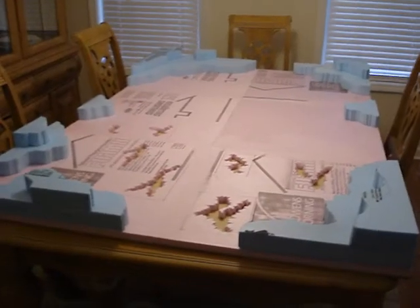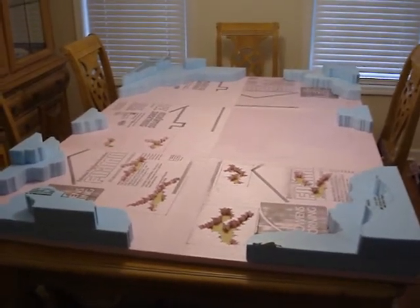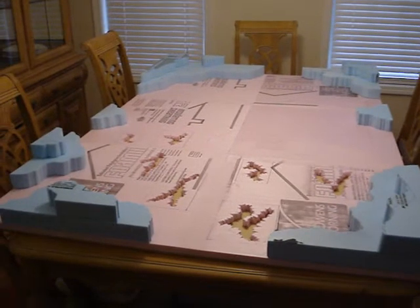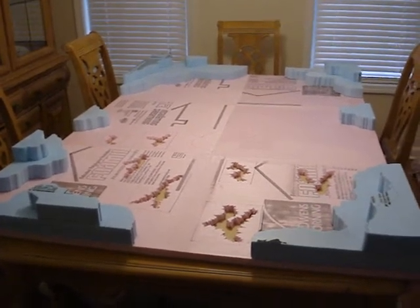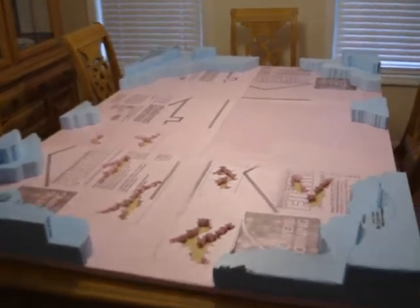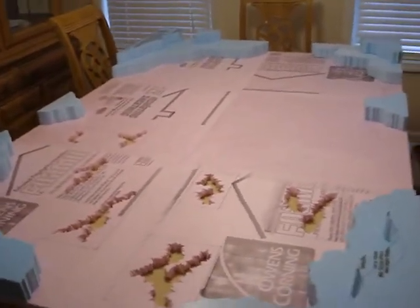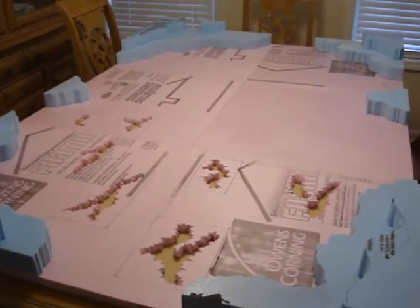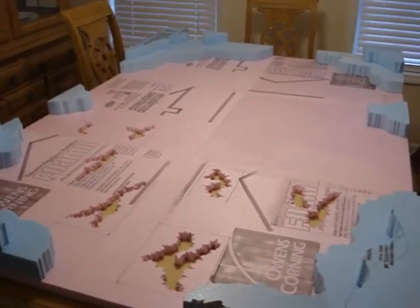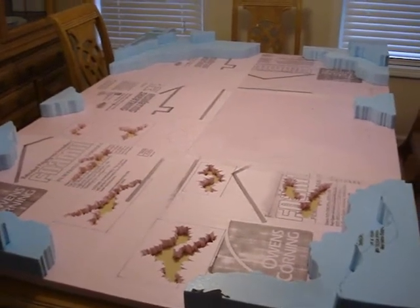My hills are cut and I have them placed approximately where I'm going to keep them — that could change. For right now, I kind of like the way that they're laid out. A little bit of space in between on the board edges, nothing in the middle. I have removable terrain that I'll be placing in there, just depending on what situation or scenario I want to use.